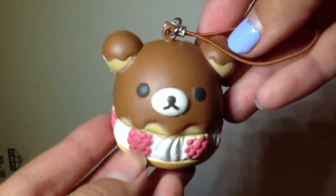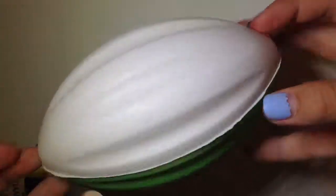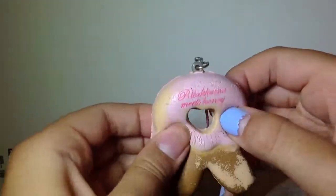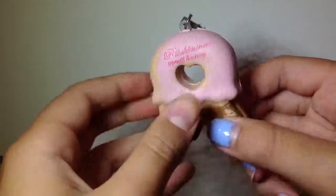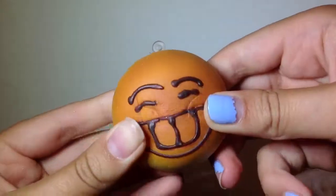Next I have this Rilakkuma cream puff. I also have this gigantic football — it's not a real squishy but yeah. Next is this little Rilakkuma squishy — it's super defected, but this was one of my first ones, probably my second ever. Then I have this mini bun that my brother gave me for my birthday, and it's super duper squishy and soft.